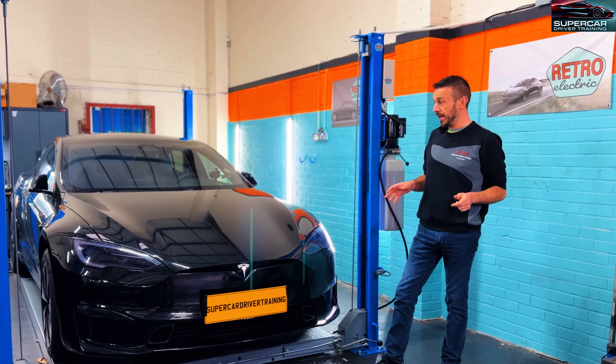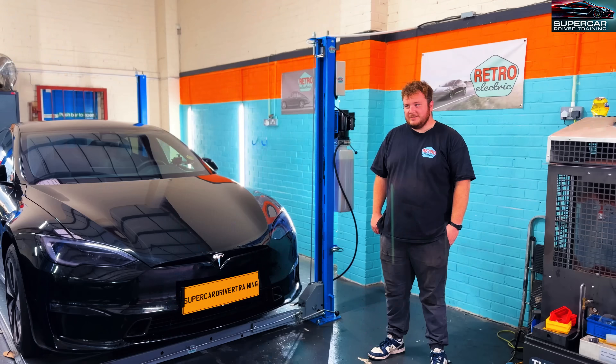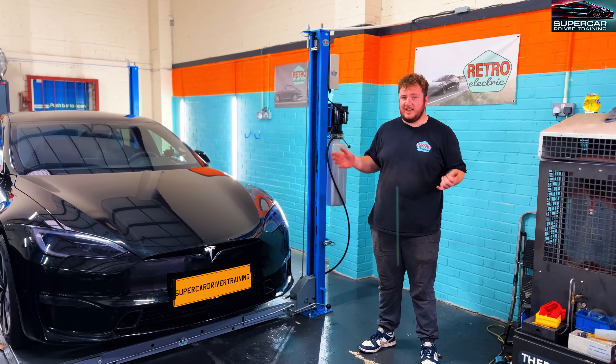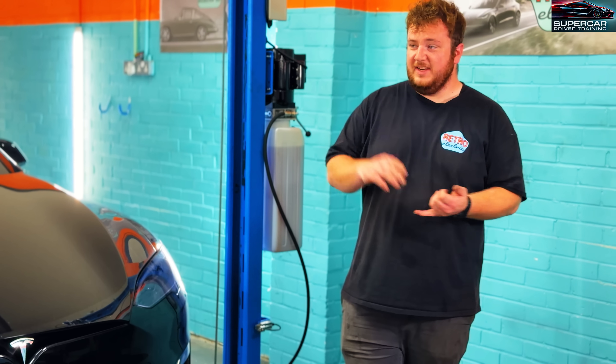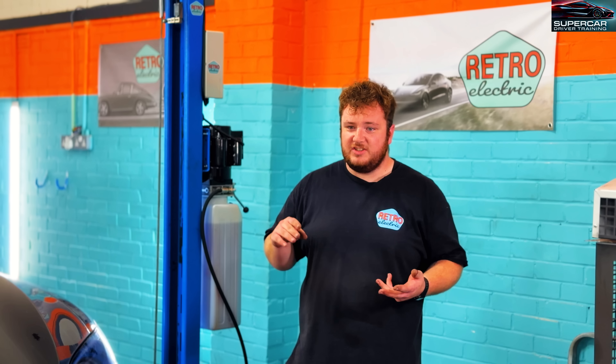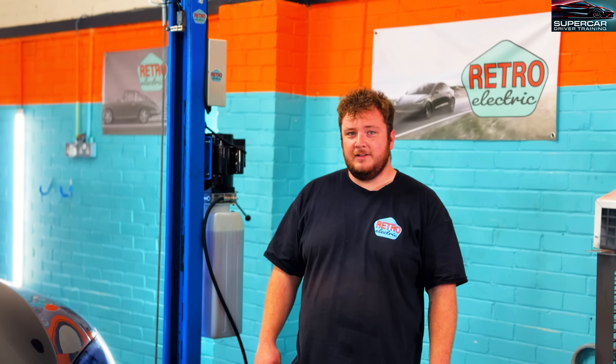So I'm going to now introduce you to Callum and he can tell you a little bit about Retro Electric. So primarily we are a conversion company, we convert all sorts of classics into EVs — from little three-wheelers like BMW i-setters up to big things like classic Range Rovers. We do all sorts, but then on the side we do Tesla servicing, modifications, repairs and anything to do with the Tesla.